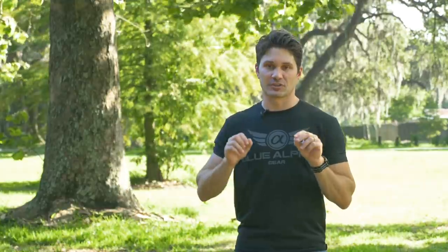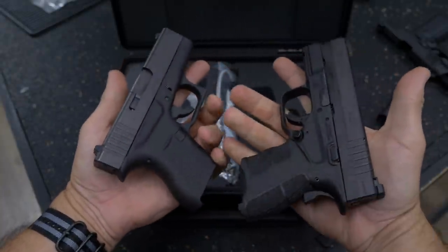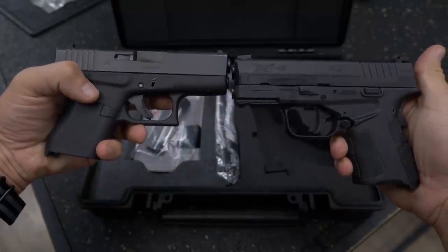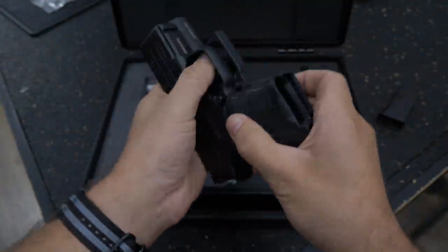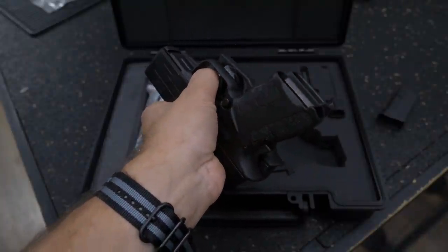If you want to compare this to the Kahr PM9, which weighs 14 ounces, or the Glock 43, which weighs 16 ounces — both of those are six plus one guns — the XDS Mod 2 weighs 21 and a half ounces. So it's significantly heavier than the other two six plus one options, but it's only about half an ounce heavier than the Smith & Wesson Shield. The Smith & Wesson Shield is also a seven plus one gun, so the number for seven plus one guns seems to be around 20 to 22 ounces. This gun fits on the heavier end of that scale, but it's still a pretty lightweight gun.